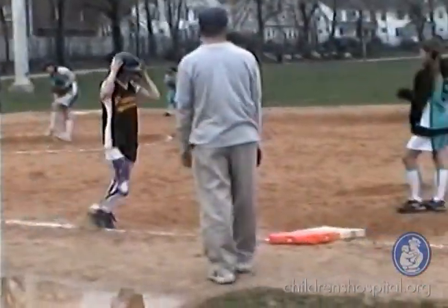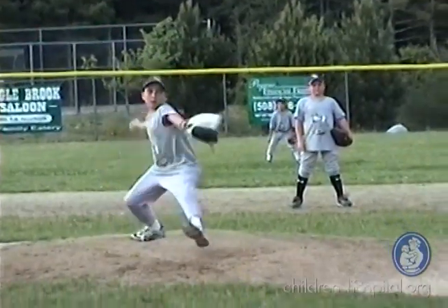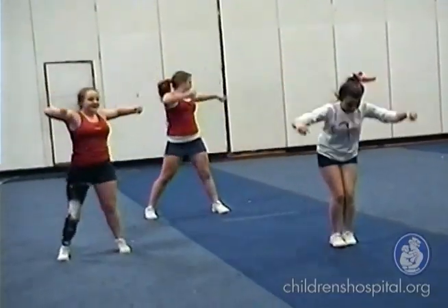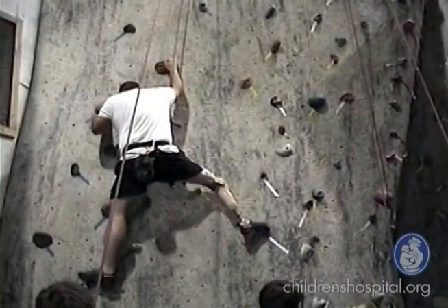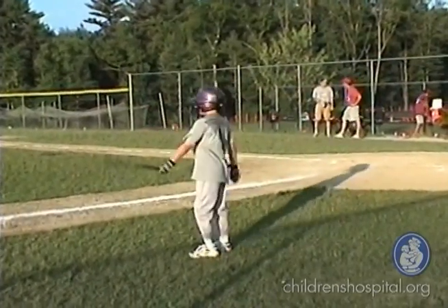The educational video you are about to see is intended to give an overview of the surgical option known as rotationplasty. Through interviews with some of the team, a few patients who have had this surgery, and their families, you will learn more about this unique surgical procedure. We, the team, recognize that these decisions regarding treatment are difficult and have lifelong implications. We want you to be as informed as possible as you consider the choices, and hope this video will provide you with a more comprehensive understanding of this option.